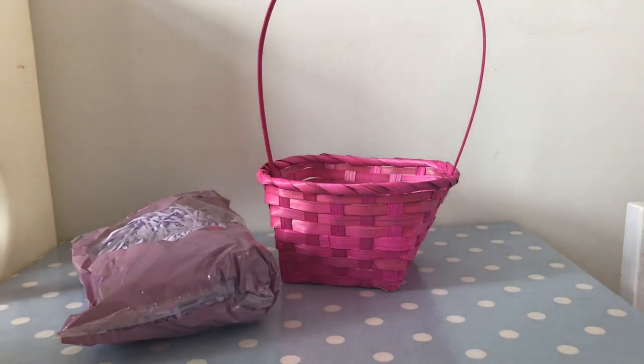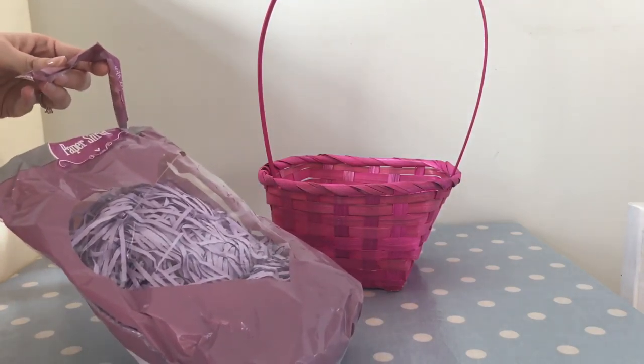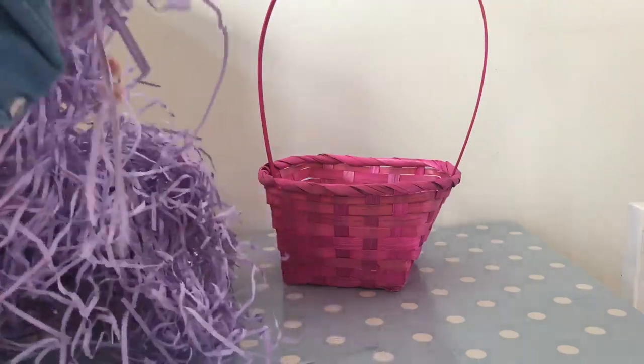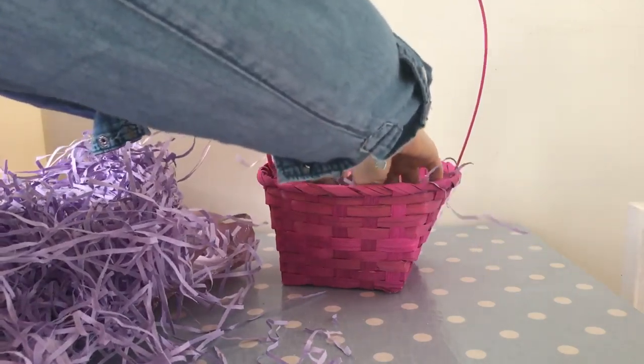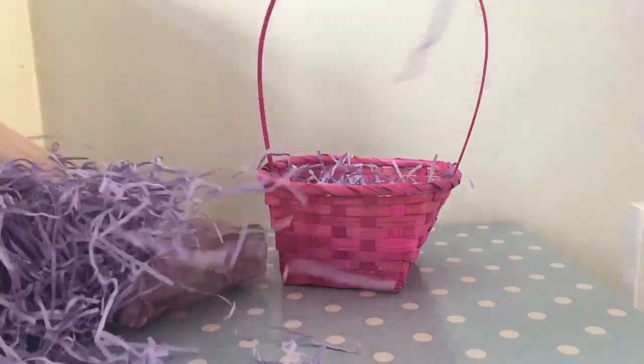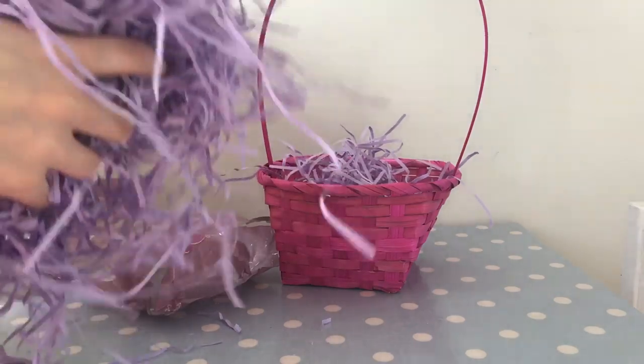The first thing you're going to want to do is open up your bag of shredded paper and put that in the base of your basket to place the items on top of. It just makes it look a little bit more decorative and pretty. I only needed a tiny amount — much less than I thought — so this bag was a pound but it isn't even a pound's worth we've used.